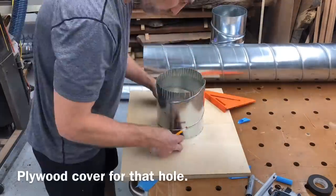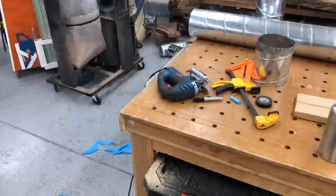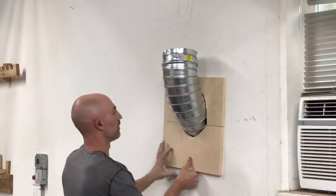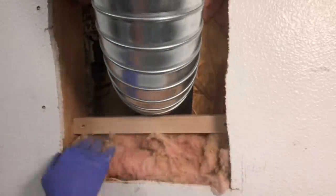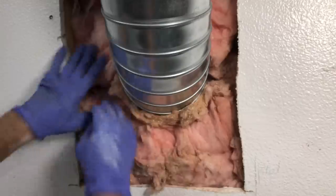I wanted this to not only look good but also provide pretty good insulation and not just be a hole in the side of my house. I took some pieces of plywood and made quite a few cuts to get a good fit. It wasn't the prettiest, but I added some weatherstripping around it for a good tight fit in the end. Then I could just fluff the insulation back up and have a pretty good seal.